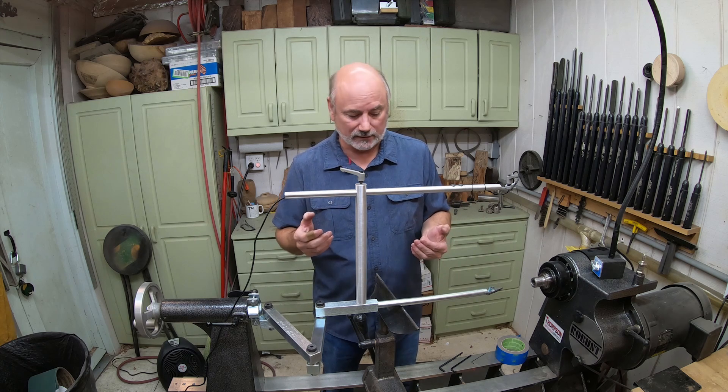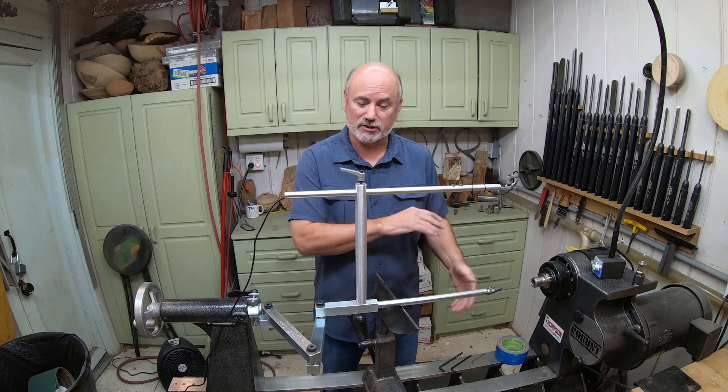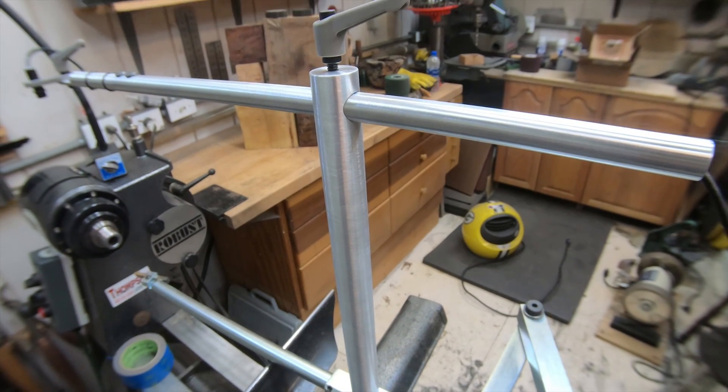You don't need heavy steel up here, you just need rigidity so you don't get vibration. Aluminum does that beautifully. And speaking of beautifully — this is beautiful because my friends over in Glenpool, just a few miles away, do excellent work machining things like this.